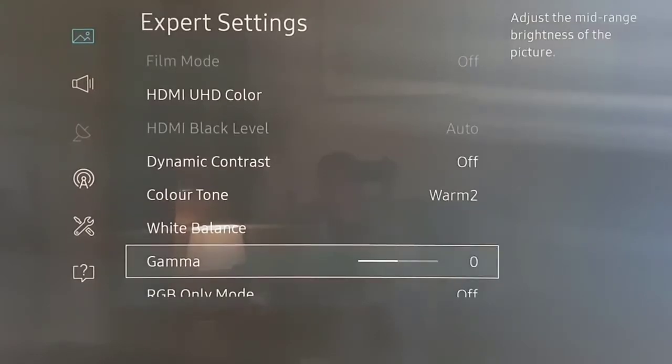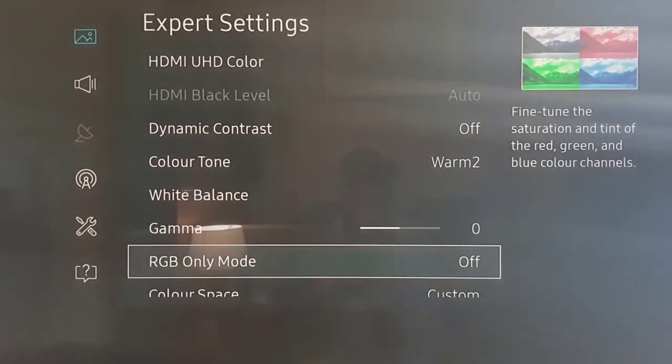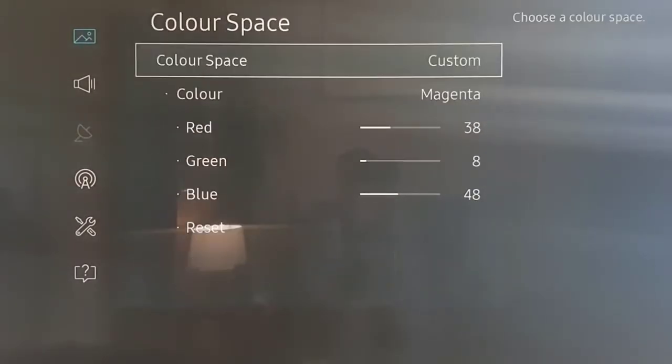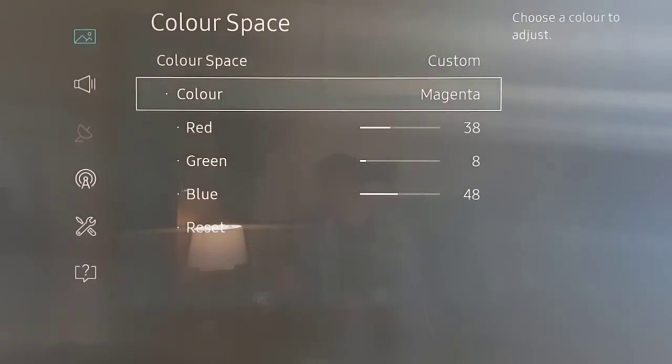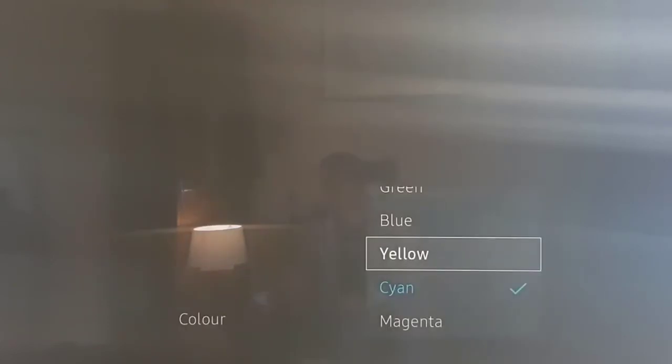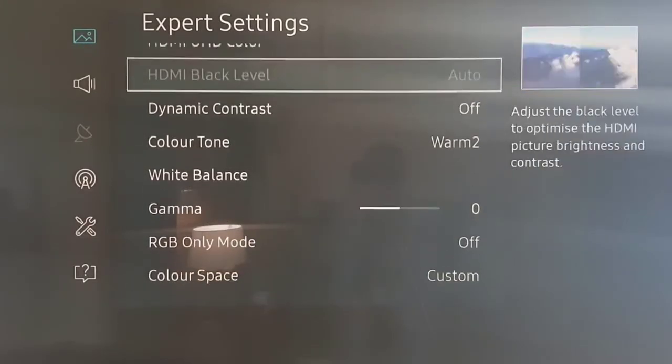Gamma is set to zero. Excuse the light streaming across from the TV — the sun's coming out behind the windows. For Color Space, you can leave it at Auto, which won't hurt, but I've had mine calibrated: Magenta is 38, 8, and 48; then Cyan, Yellow, Blue, Green, and Red follow the same calibrated values.